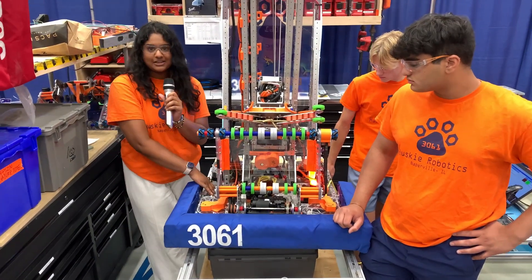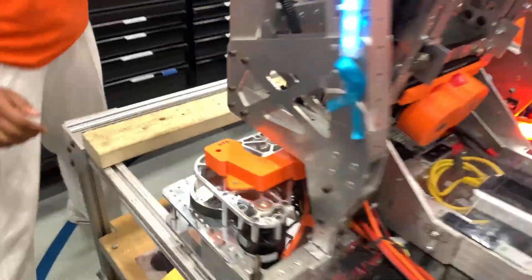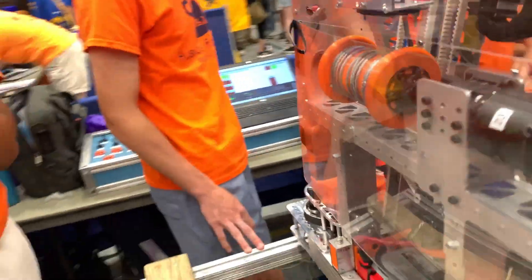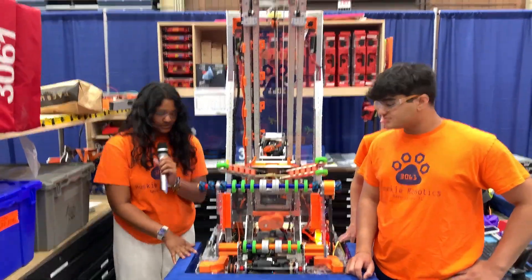Everything is really secure underneath and it's super nice. Over here in the back, we have our battery. We just attach it using a suction cup — basically just stick the battery in and we're able to secure everything.